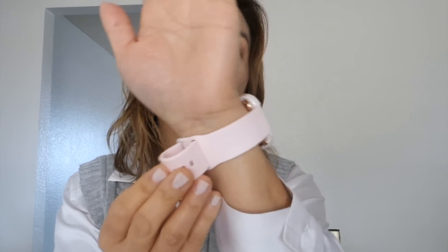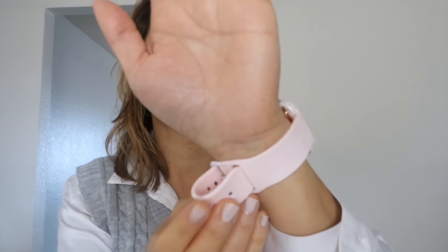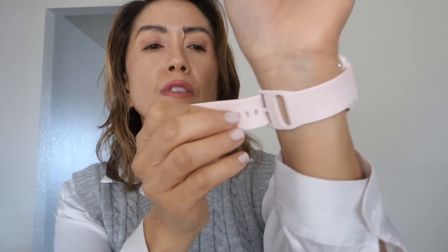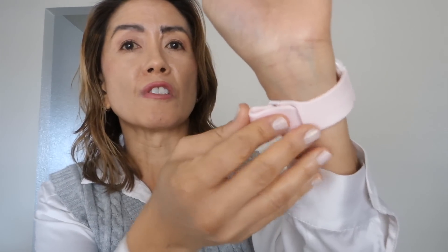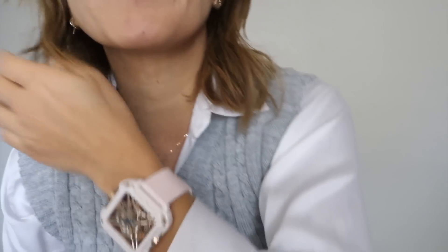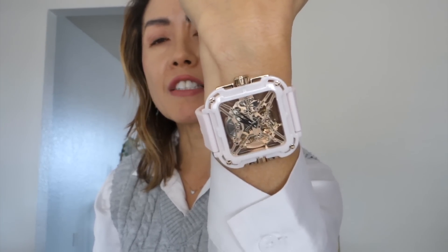I also love this silica gel strap. Super comfortable to wear — soft and flexible with many adjustable holes. The strap end goes inside, giving this watch a slicker appearance. Really love it. Very eye-catching and very stylish.